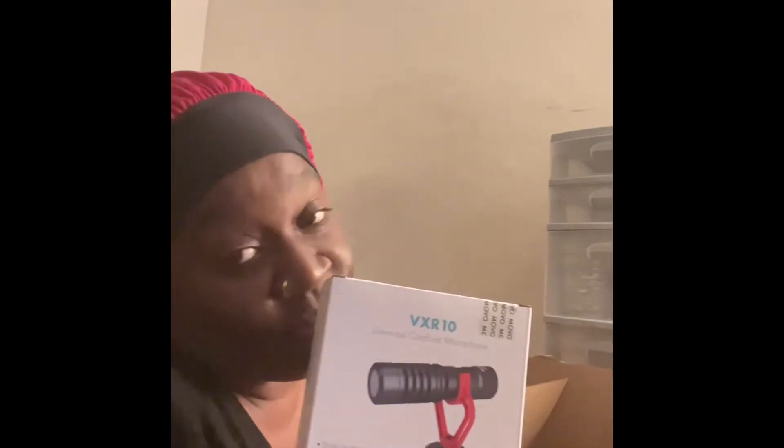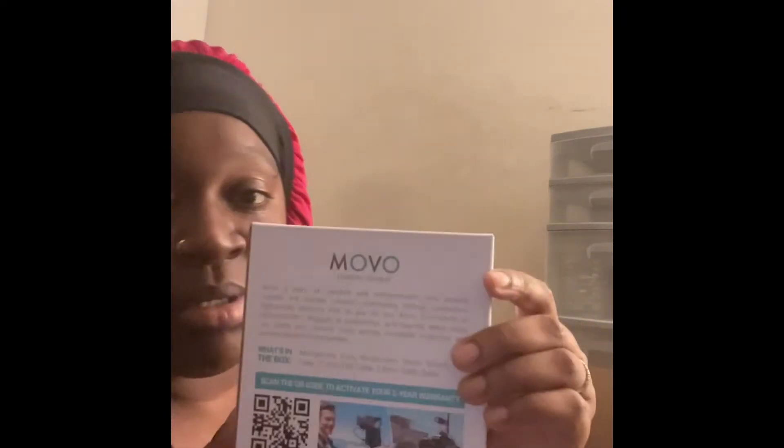I'm going to launch my business but I don't know the exact date yet because I have to set it up, and I'm doing it on my own, so just bear with me. Sorry if you hear the fan — it's hot in here and I'm not turning that down.